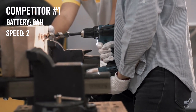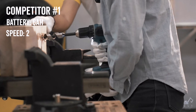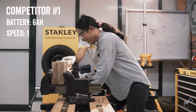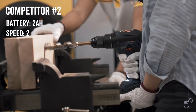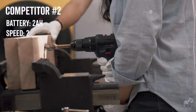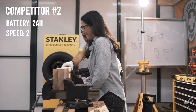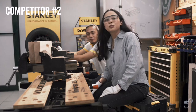Testing the drill — it's tough. It's hard. It's not powerful. Pass, I don't want to use that one anymore.